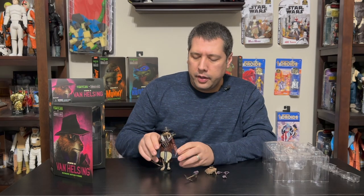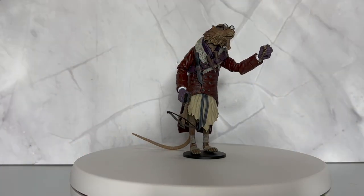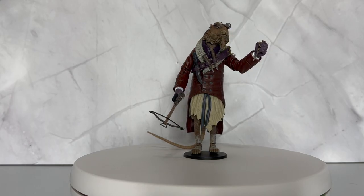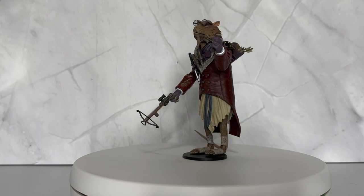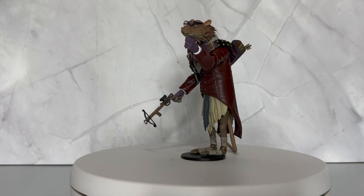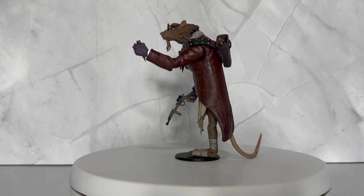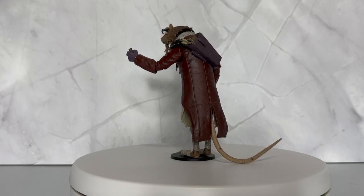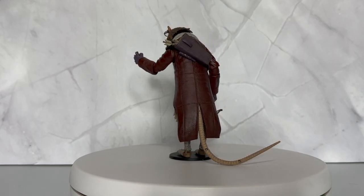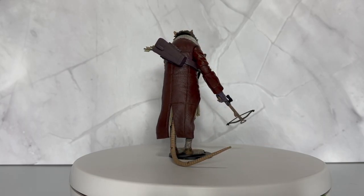I'll give you another close-up — you can see him with his crossbow, and I've put the alternate head on him. You can see all that great detailing on the bandolier and the leather jacket with that fur top. The interchangeable hands give you a little more versatility with the character. I think he fits in really great with the monster line. It was a bit of an odd choice since they were going for mainline monsters and Van Helsing's not a monster, but he's monster-adjacent.